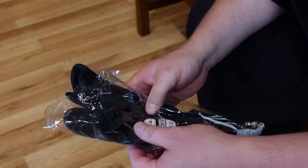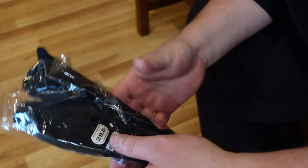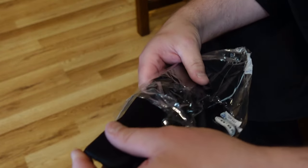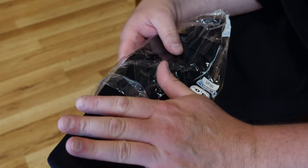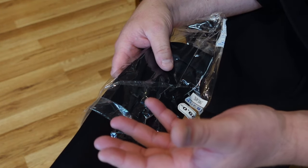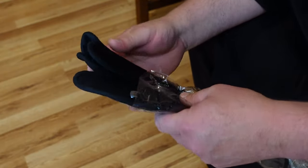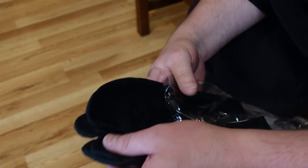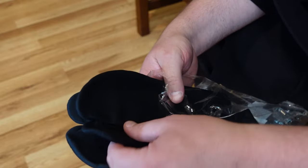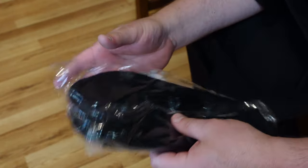Here's a pair of soft tabi from Japan — this is a size 29. You can get these in different colors: white soles for clean meditation rooms, dark blue, gray. They're beautiful.